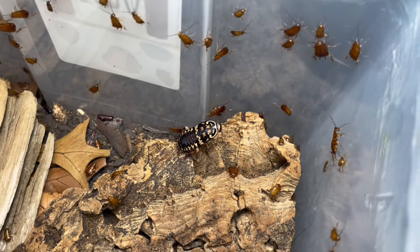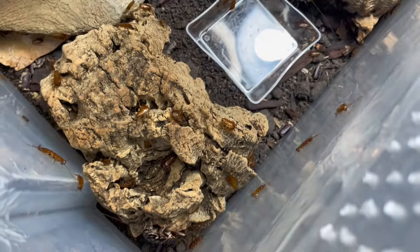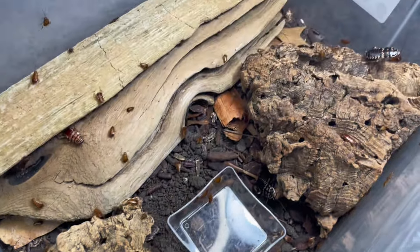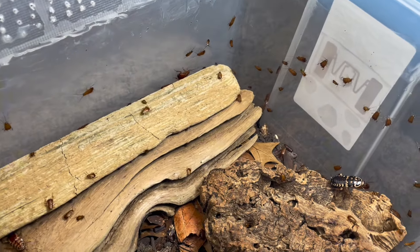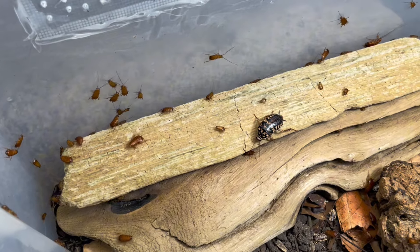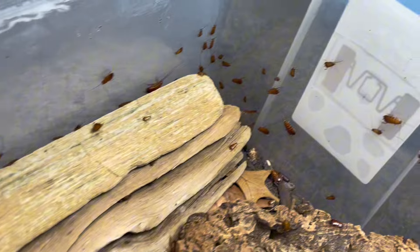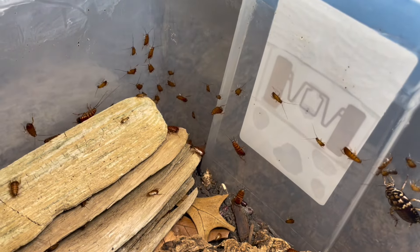Right here we can see an adult hanging out. I have had a few of the adults pass away, but they have definitely done their job. This colony is just doing really well for me. Out of all my roaches, these have been one of the quickest ones to ever establish, and they have been very prolific and very easy to care for.